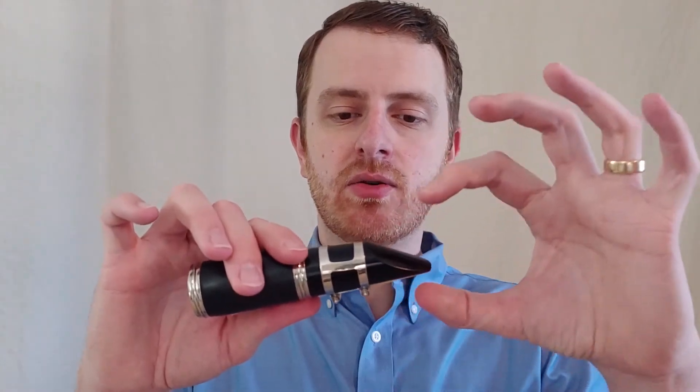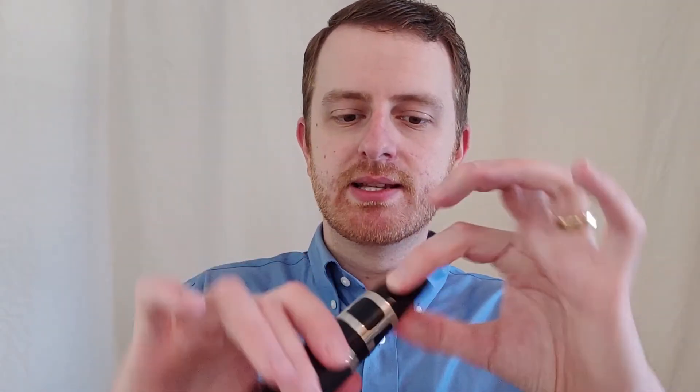A common issue is also to have too much mouthpiece, and you get this sound — could be better.